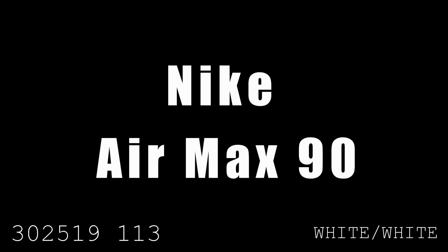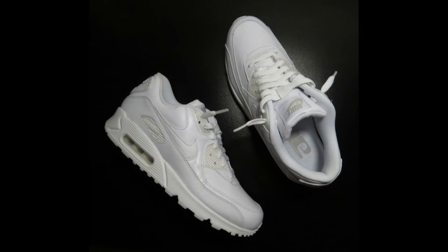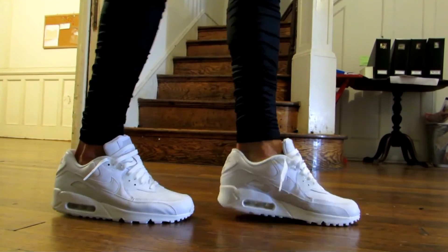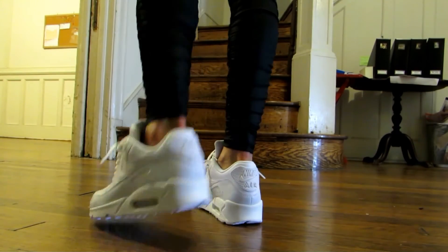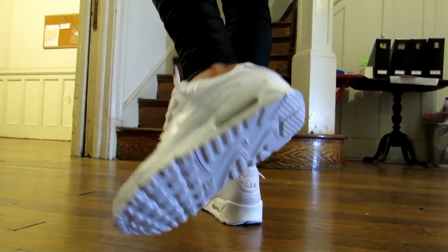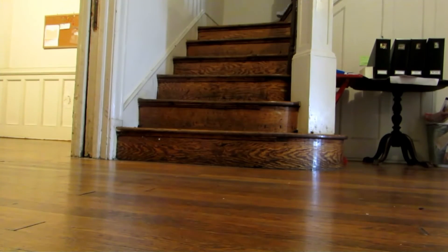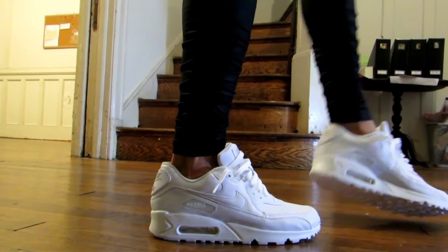Next up is the Nike Air Max 90. This is a classic shoe from 1990 and was one of the first to feature a visible air unit. Today it's still a very popular shoe, released in countless colorways and materials. I love all-white sneakers, and that's exactly what this is — it goes with just about everything. They're decently comfortable. One issue I have with Air Max 90 midsoles is that they tend to yellow rather quickly, so buyer beware.